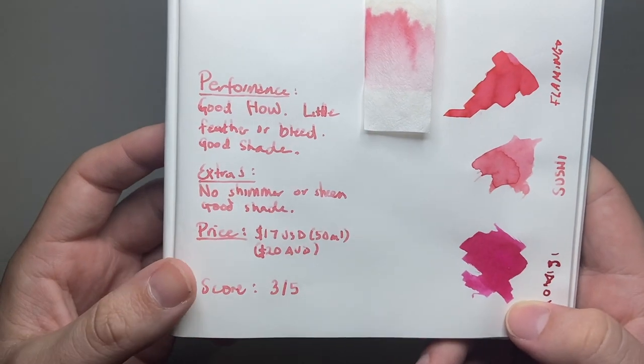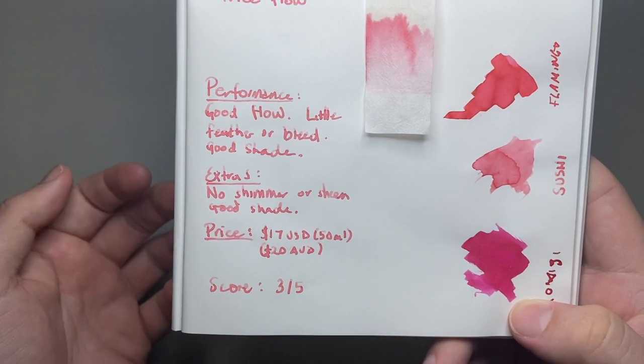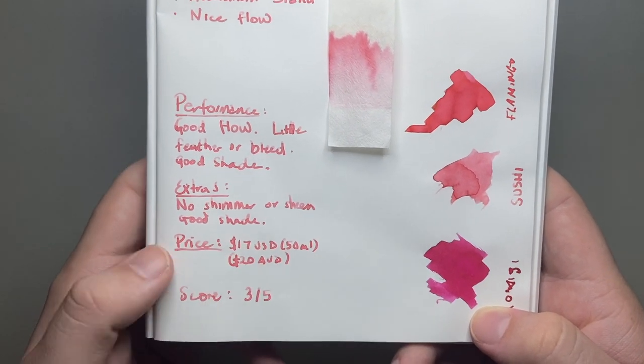The price is $17 US on one US retailer, and around the $20 mark depending on which retailer you get it from in Australia — some have it slightly lower on specials, some around $21.95. US retailer prices vary up to about $19 as well.